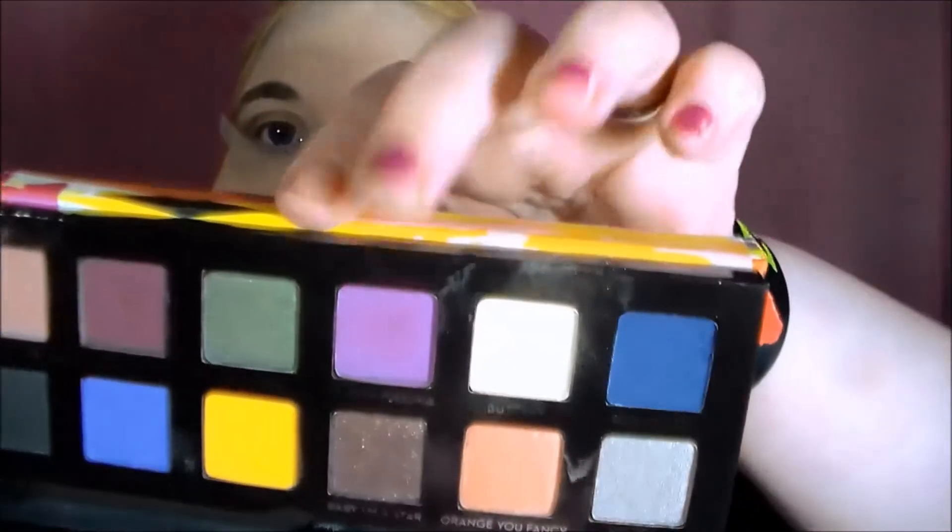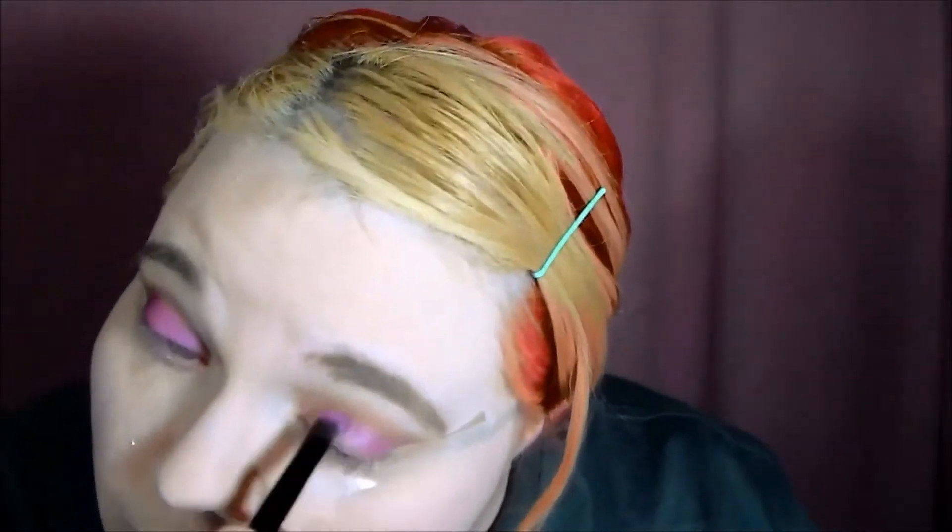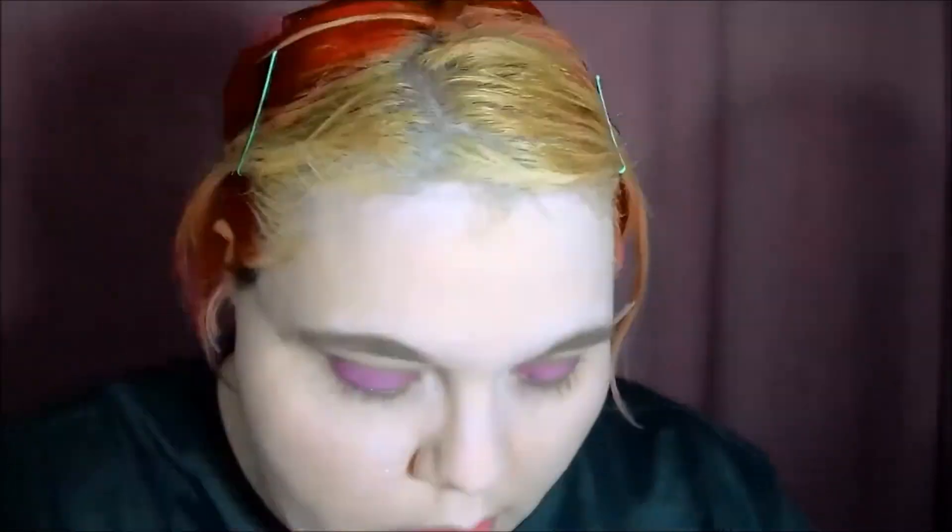Next, I'm using Punch Fuchsia, and I'm going to continue to use the Anastasia Beverly Hills brush, and I'm applying this all over my eyelid. This is one pretty purple. I don't know if you'd really call it a punch color, or fuchsia for that matter, but I like it.